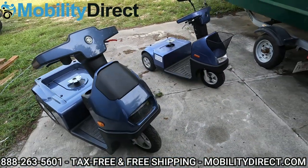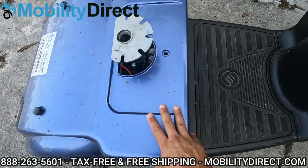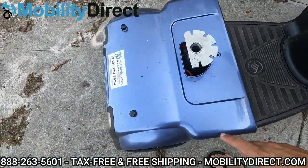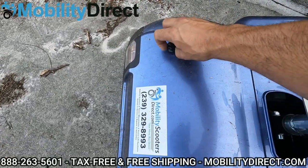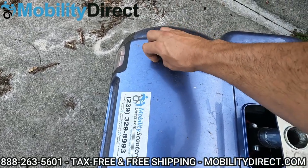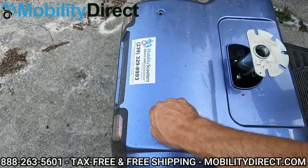All right, now that we have the seats off, you can see that on both models there are seat posts that come up through the main shroud, which is used to cover up the controller and the batteries. There are some hand-turning knob nuts here, and over time you may lose these. If you need to get new replacement knobs for your shroud covers, give us a call — we do sell the parts.